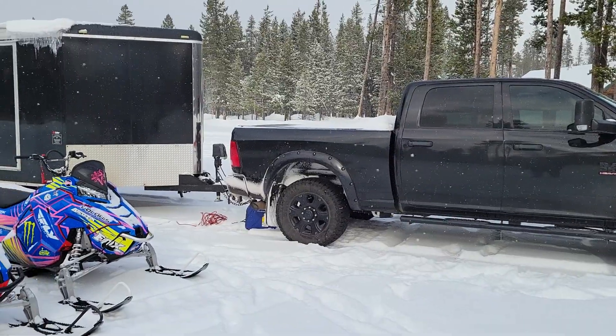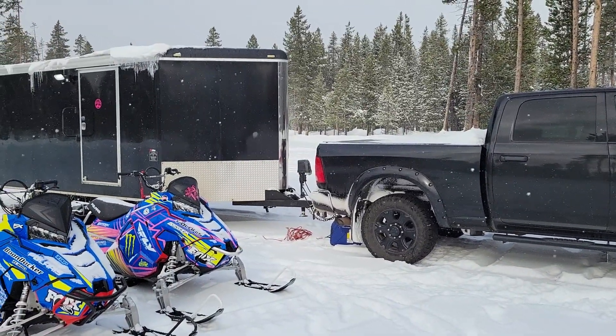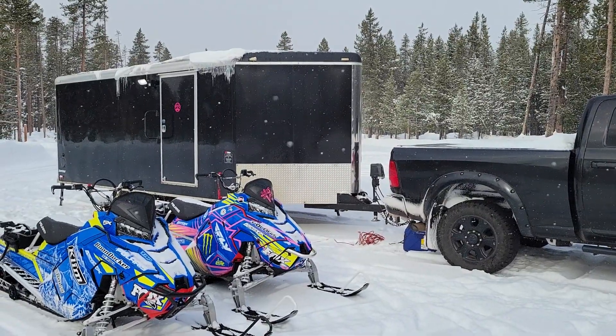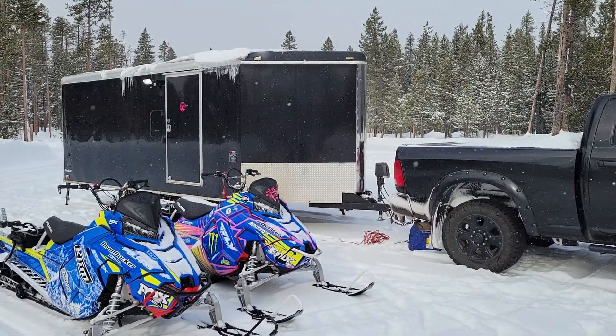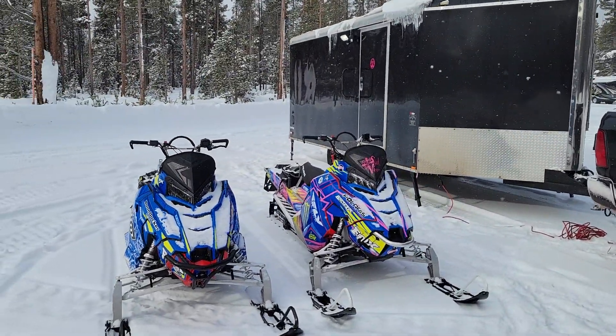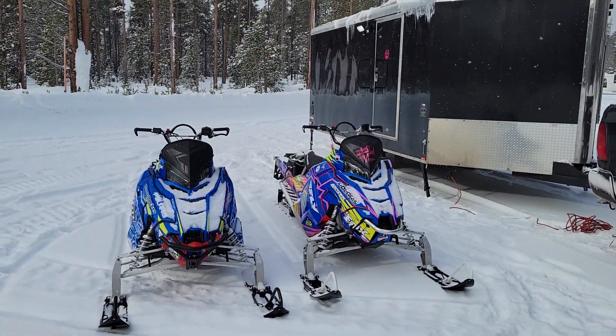And then this is a 22-foot Vino's trailer. What that looks like is an 18-foot box with a four-foot V-nose on the front. It's got an electric jack on the front, and then on each corner there are stabilizer jacks that we can go ahead and put down and lock.